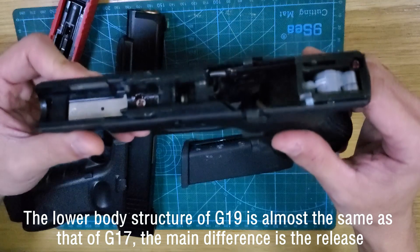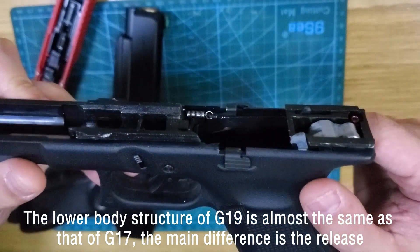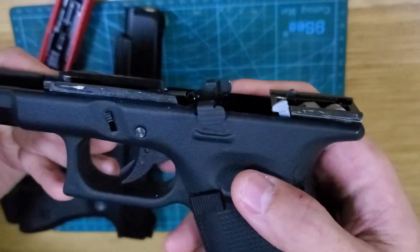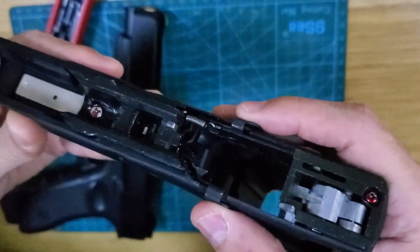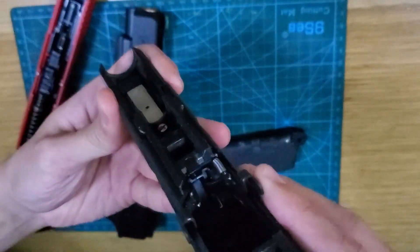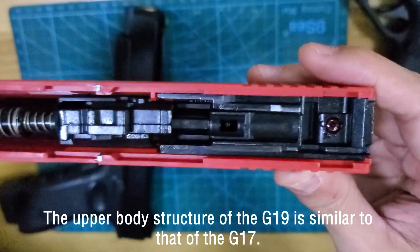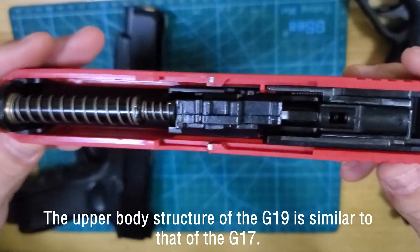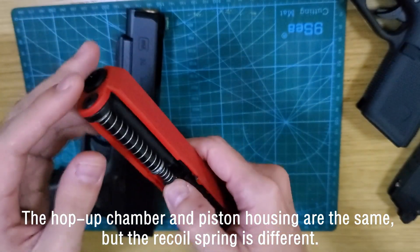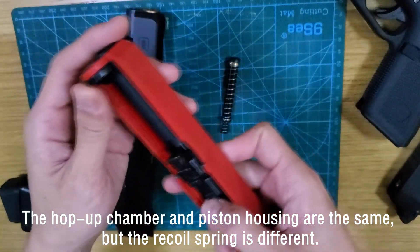The lower body structure of the G19 is almost the same as that of the G17, and the main difference is the magazine release. The upper body structure of the G19 is similar to that of the G17 — the hopper chamber and the pistol housing are the same, but the recoil spring is different.